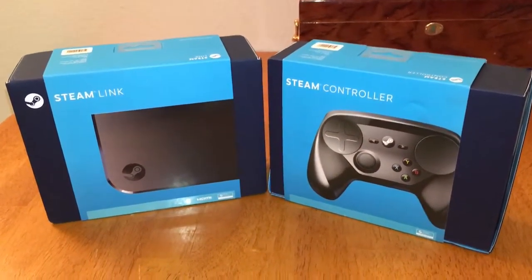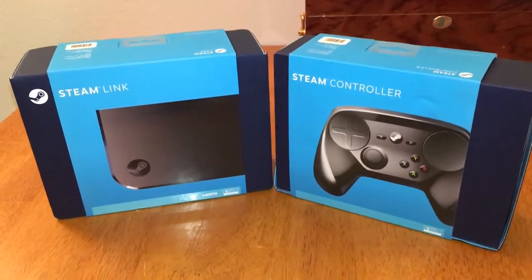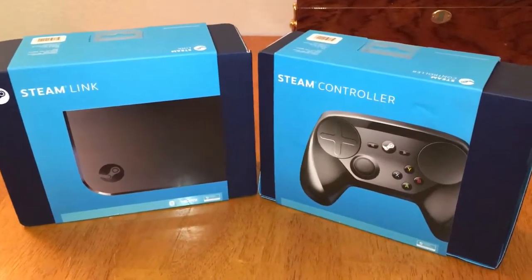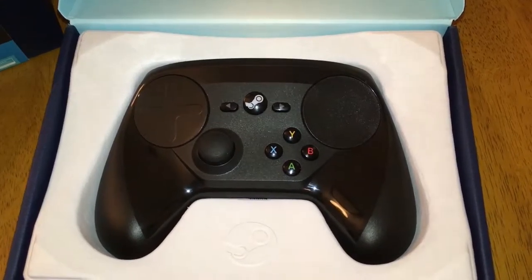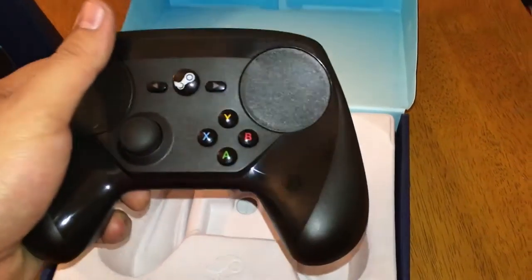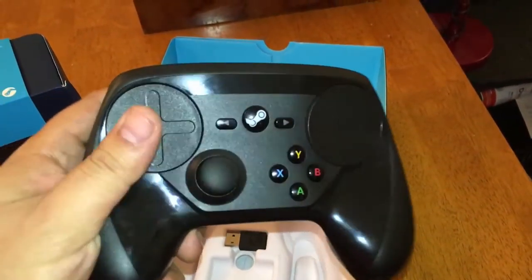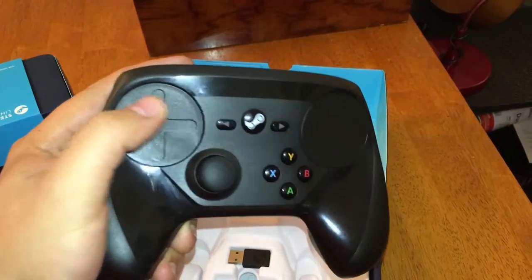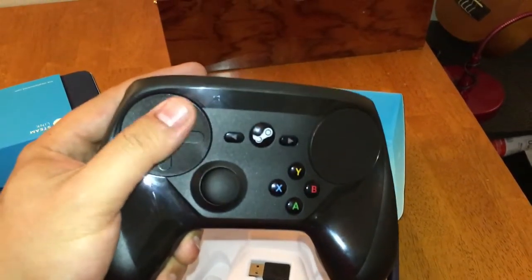What's up everybody, this is Trini Trin and today we're unboxing the Steam Controller and the Steam Link. Here's the Steam Controller. I've already put the batteries inside of it but it's pretty sweet so far. I tried it a little bit on my PC — it's got the D-pad right here.